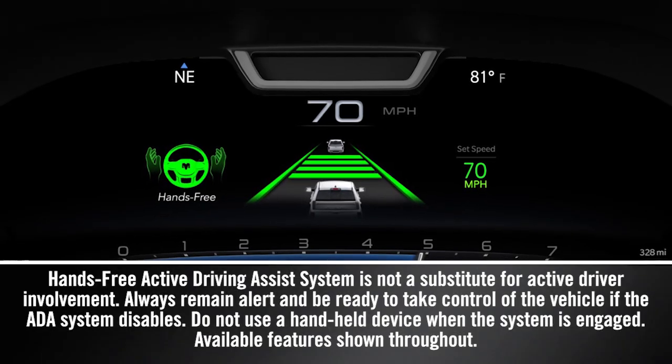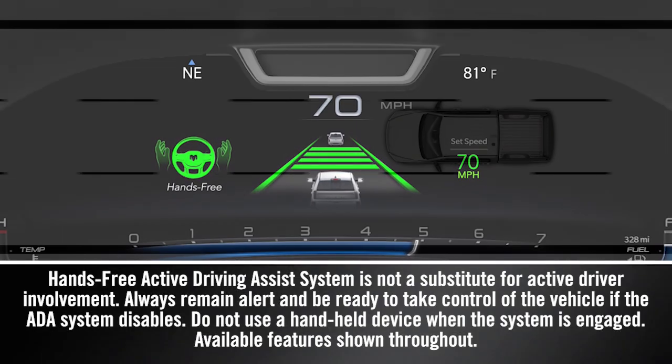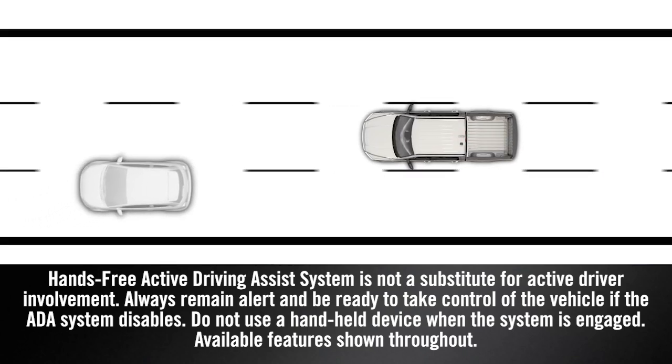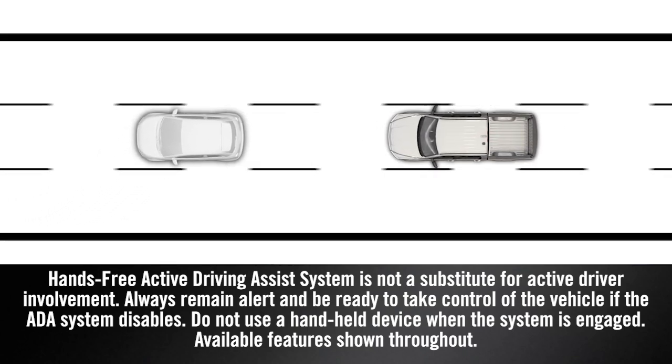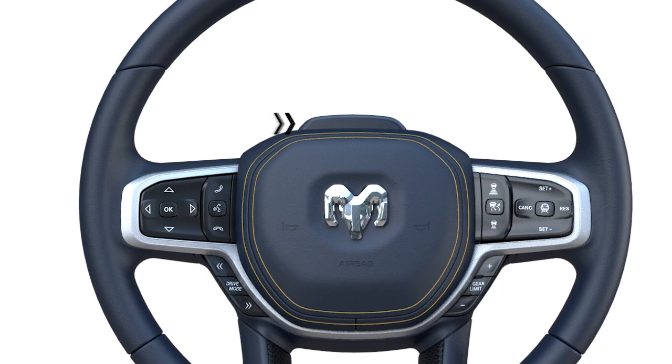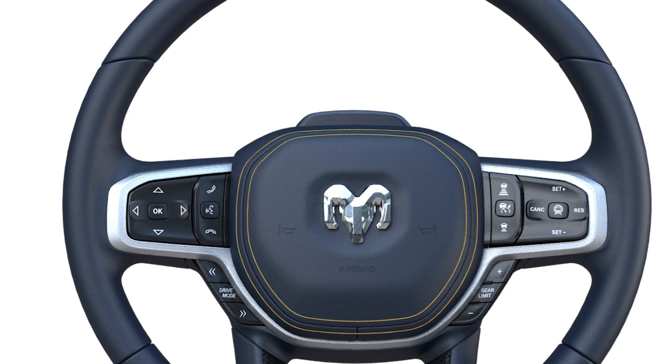If your vehicle is equipped with the hands-free active driving assist system, it will use sensors and cameras to analyze the road and vehicles around you to help keep you centered in your lane and keep your distance from the vehicle ahead. If your vehicle has the steering wheel mounted camera, it has the hands-free option.